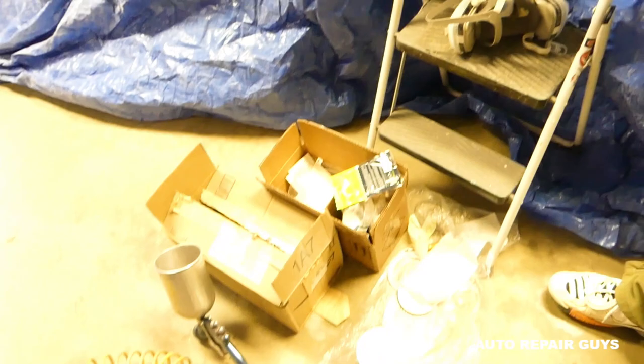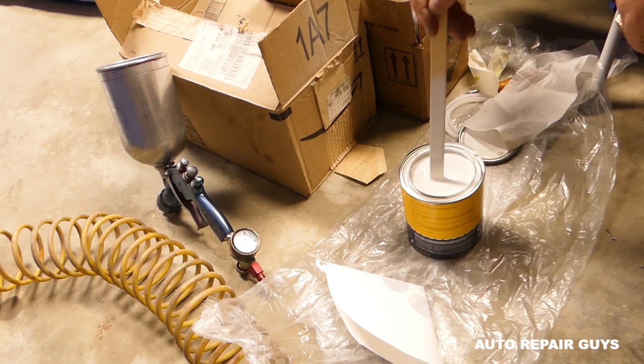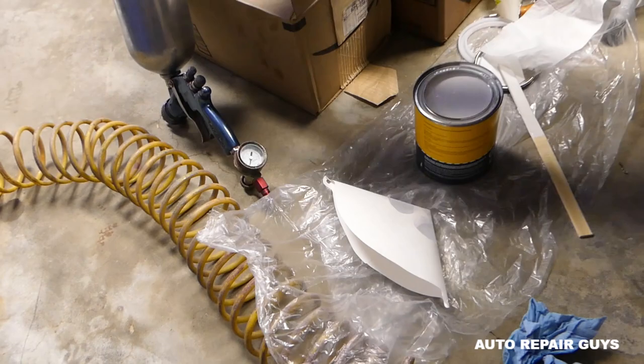These are the face masks we use by 3M — they work really well with paint. Now we have the paint mixed and everything is ready. We have another video that explains how to find your paint code and where we get our paint from. It comes already mixed, so all you have to do is dump it in the gun, mix it well, stir it up — they come with a filter and everything else.